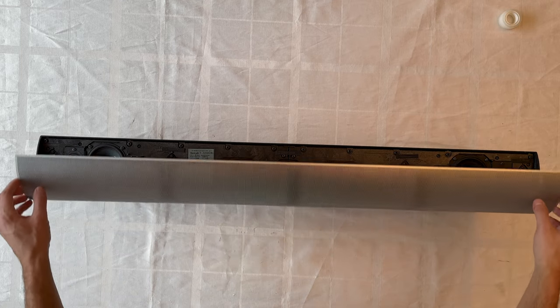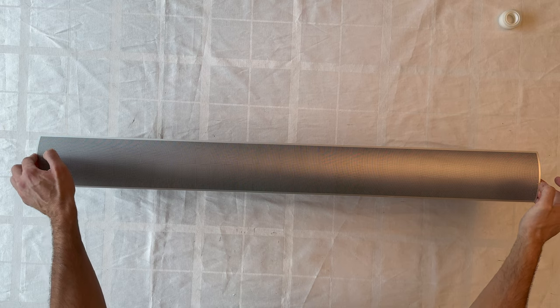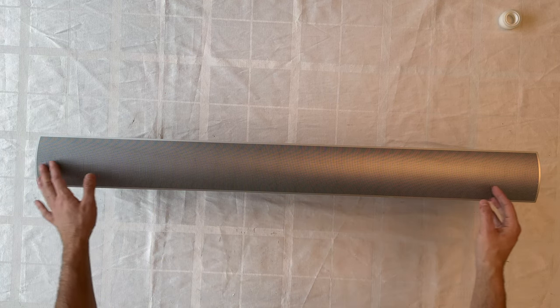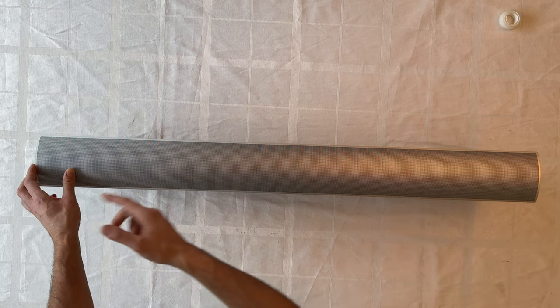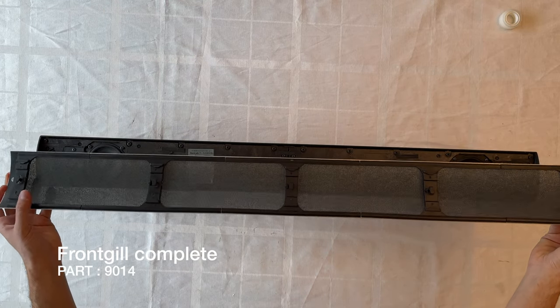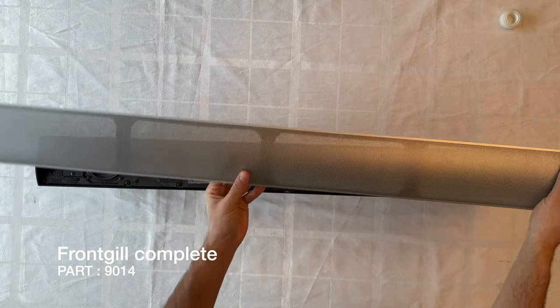We'll now start the disassembling process. First, let's remove the front grill — it's very easy, just slide it from right to left and push until it clicks off. Here we have the front grill removed.